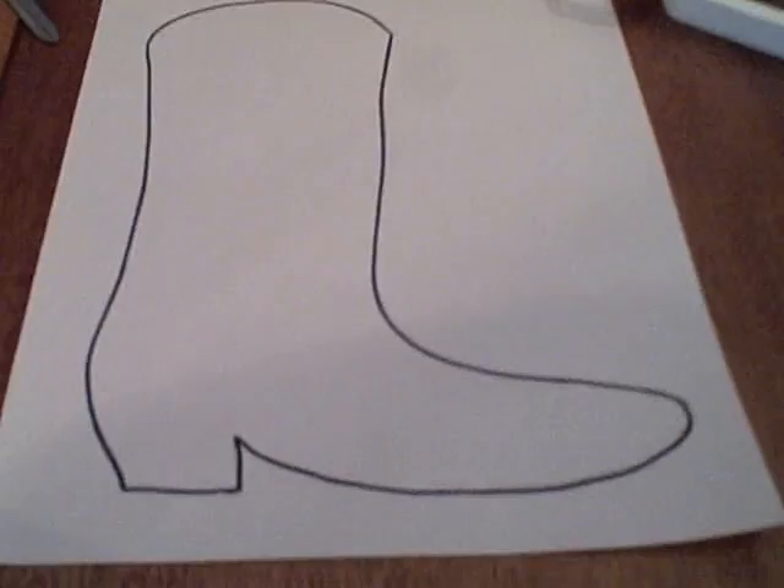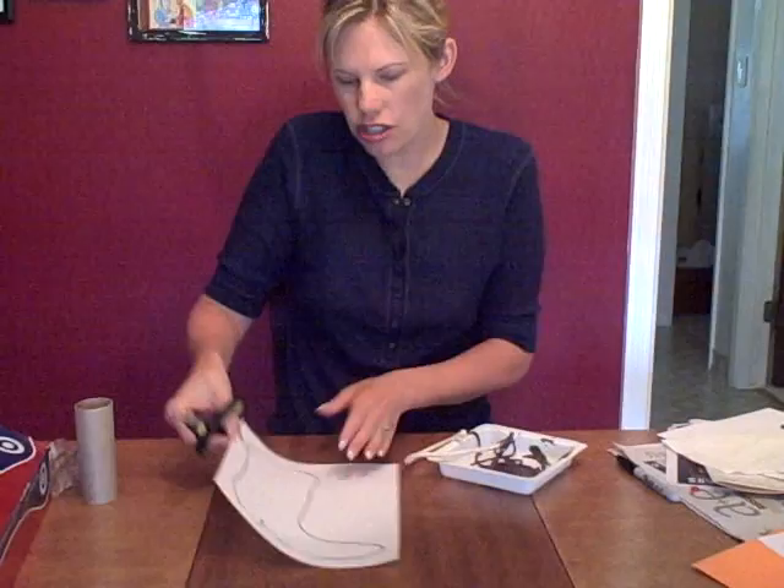I just went to Google Images and put in 'cowboy boot.' This came up, I printed it out, and then traced it onto here. So what you can do is trace it and then cut it out.